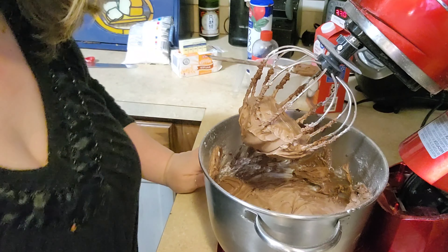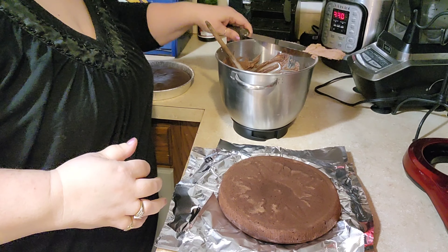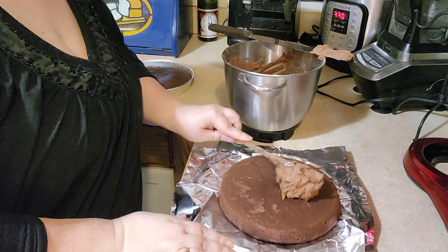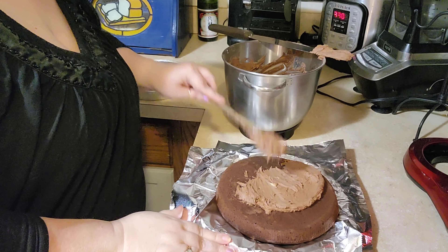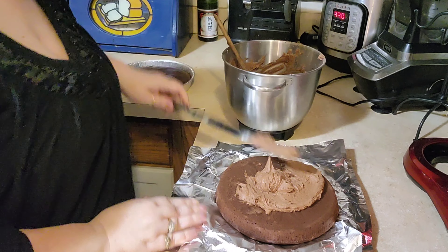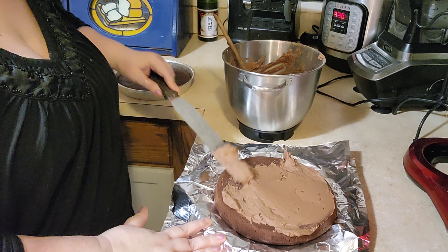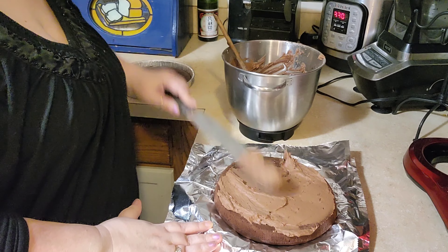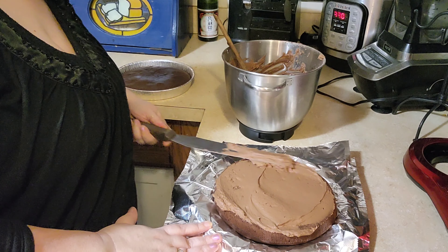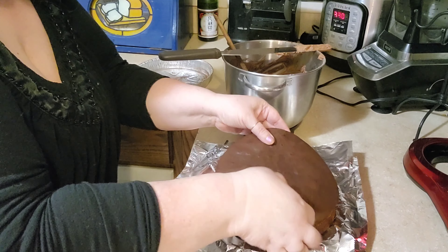Our cakes are out of the oven and I've let them cool for about 40 minutes. I have some foil down so the plate doesn't get dirty, and then we just pull that out when we get done. You want to make sure your cakes are completely cool — if not, your icing will just melt into the cake and when you're trying to stack them it'll just slide off. My cakes did take about 30 minutes in the oven.